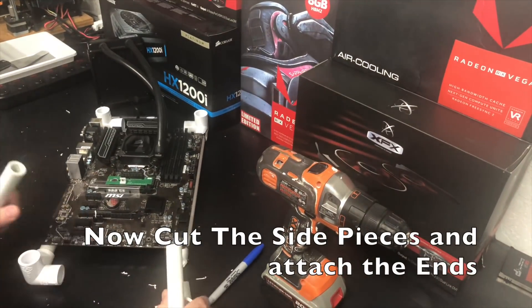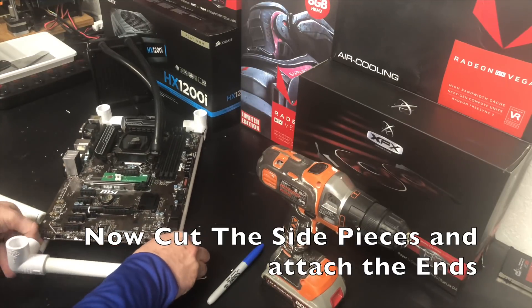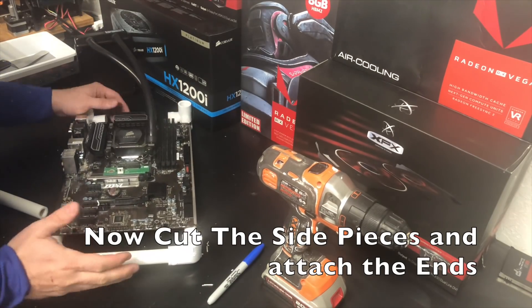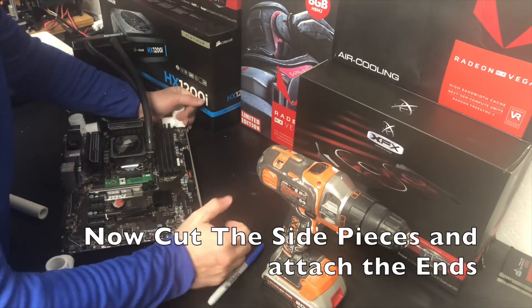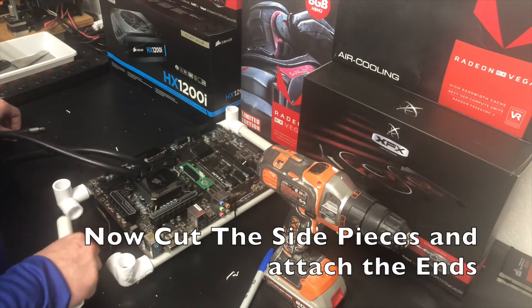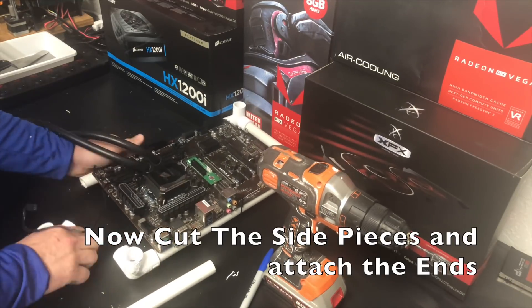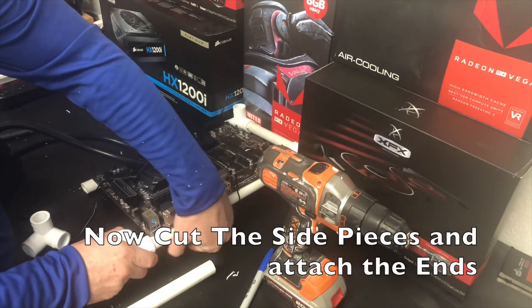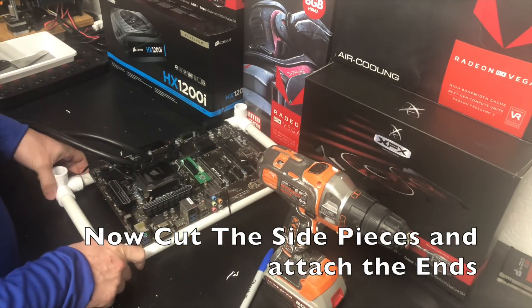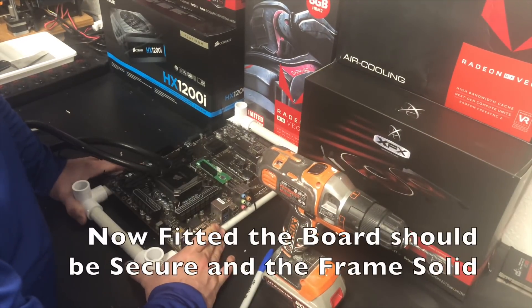Now we're going to go ahead and cut the side pieces. Go ahead and take our measurement and we'll cut it out. These will actually be shorter — more or less you're going to subtract two inches from our measurement. We're just going to go ahead and put that on and attach both sides, making sure it's on there nice and tight and firm.